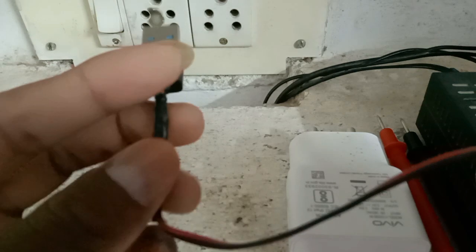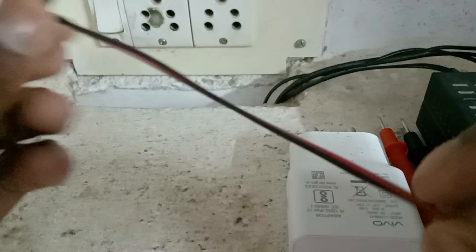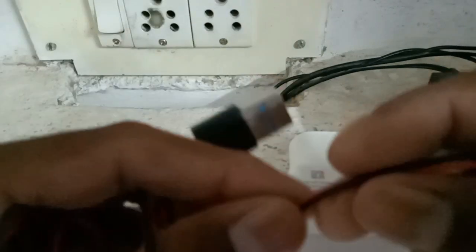So, this is a USB cable, so mobile adapter, this is a mobile adapter, 5 voltage adapter. This is a connection, 2 wires, 1 positive and negative wires. This is the terminals, see in, this is the terminals.